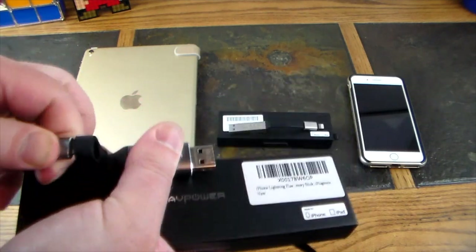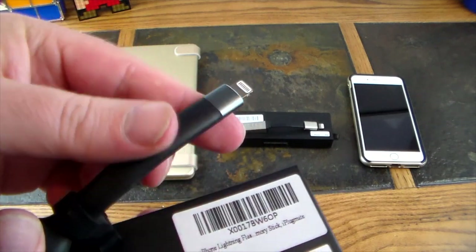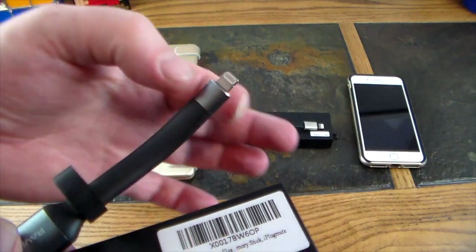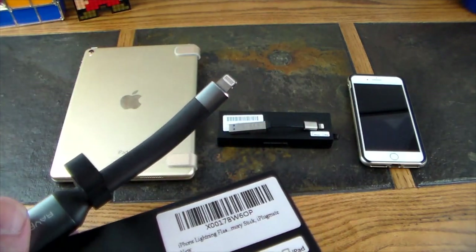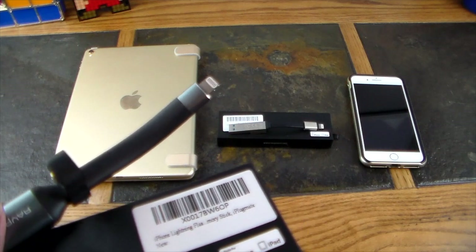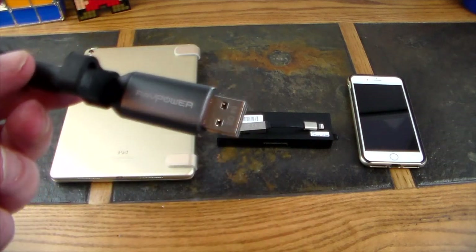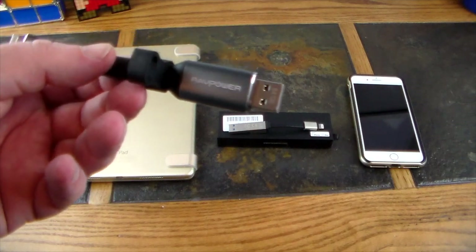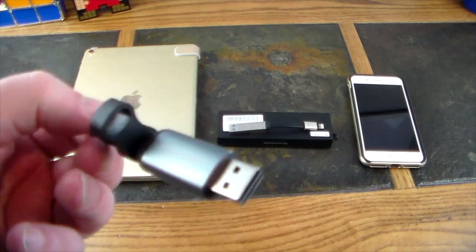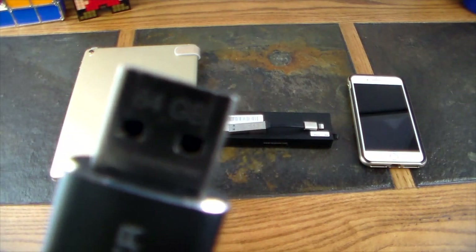This lightning adapter is fairly lengthy — you can get it into most phone cases without any problems. It used to be kind of short, and if you had a thicker case you'd have difficulties getting it into your lightning port. You're going to get about 80 megabits read and about 30 write with this device, and again it does pass power and data through. This one is a 64 gig.